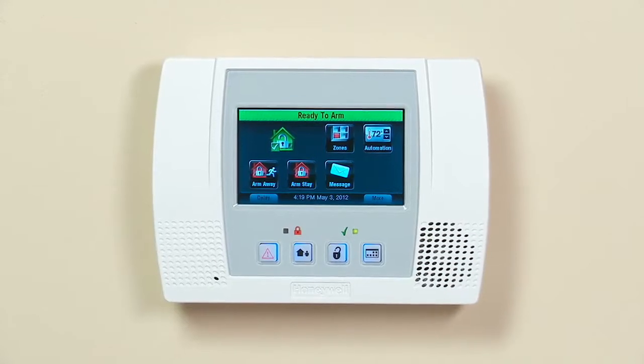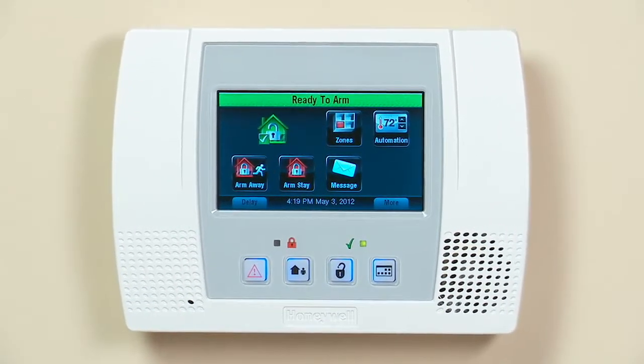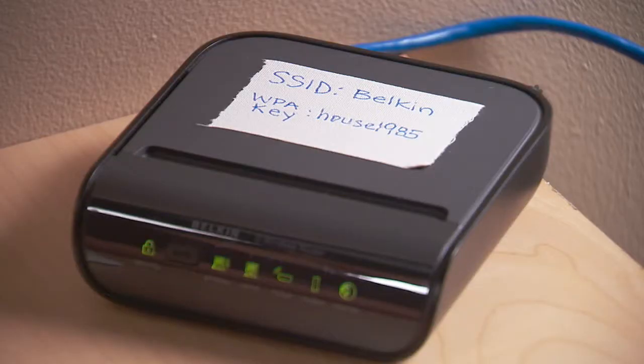Be sure you have your Lynx Touch 5100 with the Wi-Fi option already connected to your wireless network. Before you begin, make sure you know the name of your wireless network as well as your router's password.